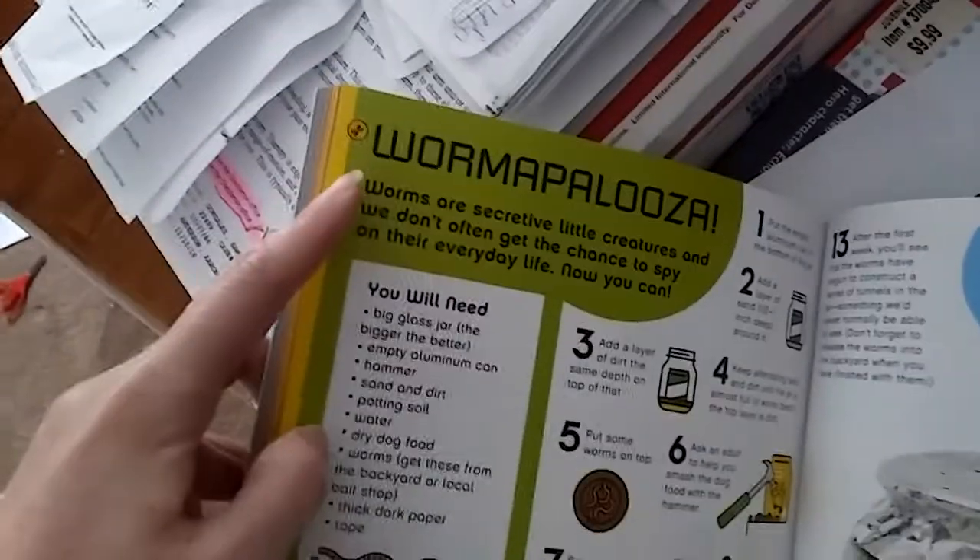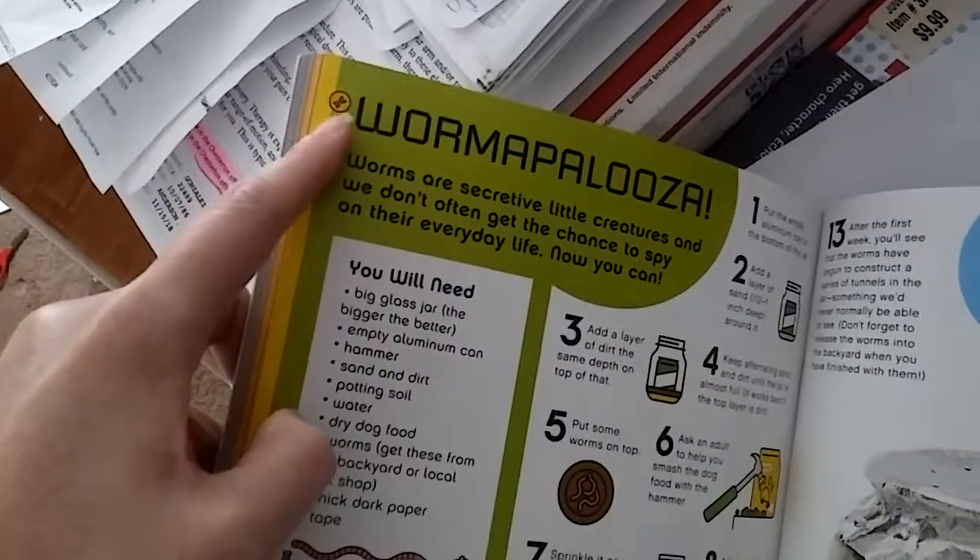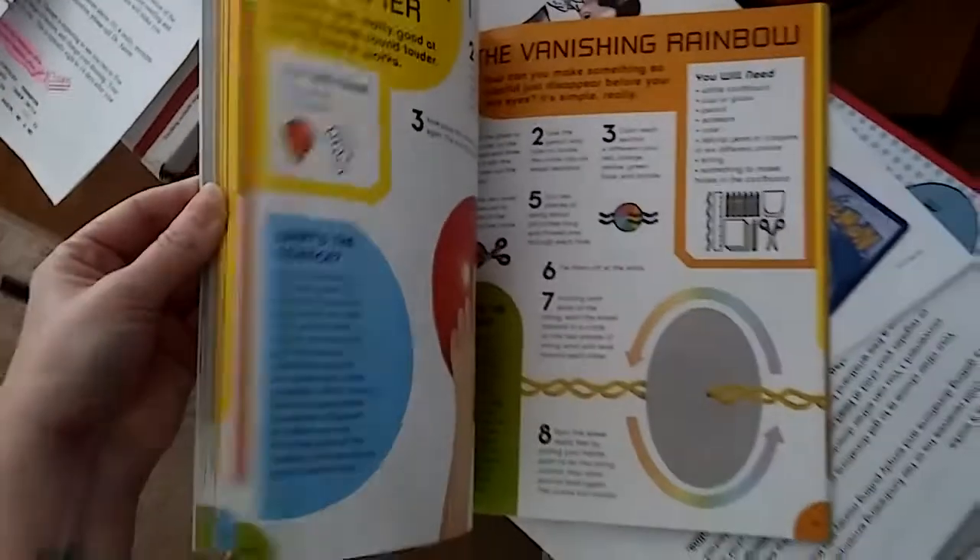Most of them are color coded. The color up here — yellow means you most likely need an adult. But there's tons of the green ones that the kids can even do themselves.